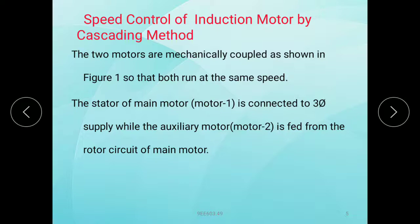The stator of main motor 1 is connected to a 3-phase supply, while the auxiliary motor 2 is fed from the rotor circuit of the main motor. This arrangement is called cascading of the motors.